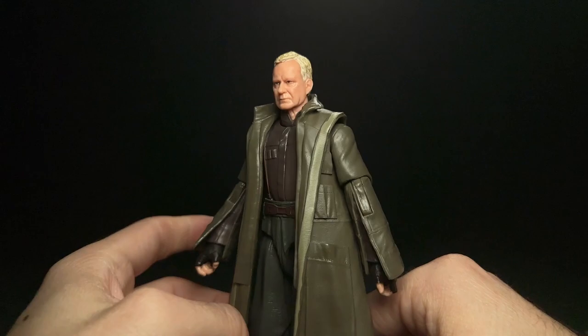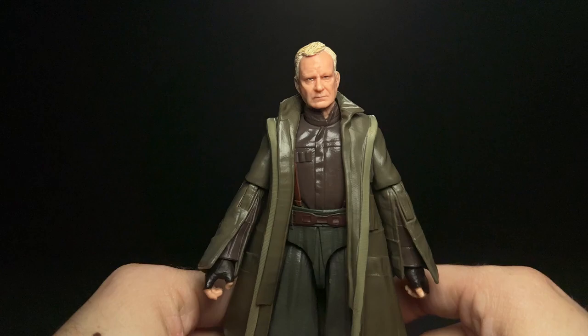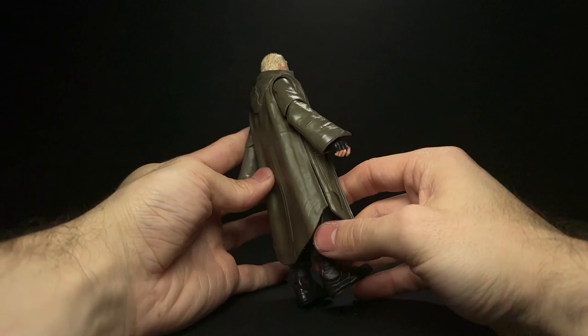That brings us to the amazing head sculpt — they absolutely nailed this one. The photo real looks great, and they even sculpted some wrinkles onto his neck to show his age, which I don't think we've seen before on figures of older characters. I like the way they have the neck swivel under the collar, as opposed to the neck being a separate piece trapped inside that high collar, so that allows for some extra articulation.